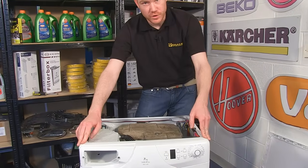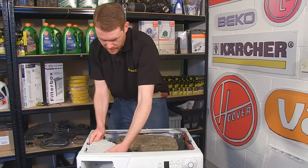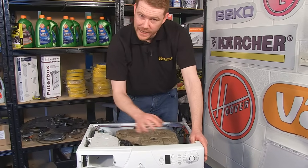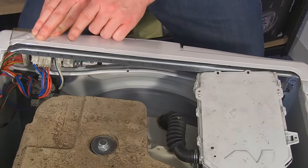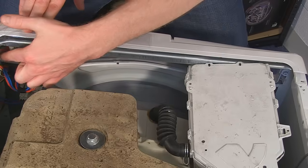With the control panel unscrewed from the machine, I need to pull the soap drawer back, which will allow me to release the clips on the control panel so it falls away. There are five clips that hold the control panel into position — three on the underneath and one on each side.